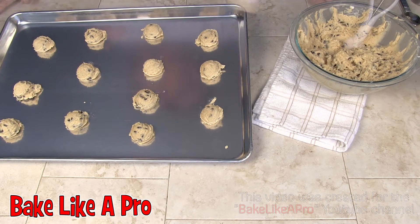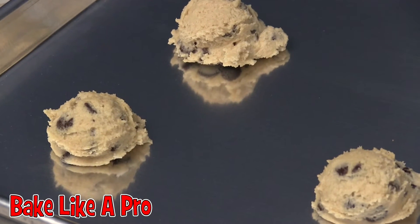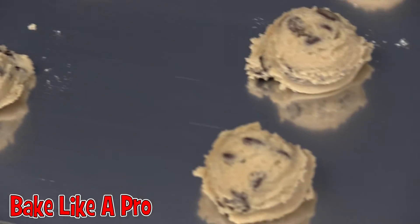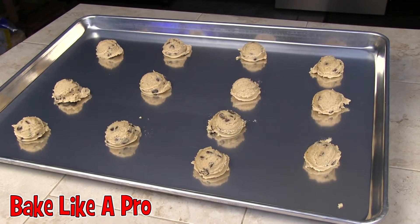There we go. This recipe makes about four dozen cookies depending on how large you make them. I'm going to pop these in the oven at 375 degrees for about 10 to 12 minutes and I'll be back with the finished product. Let me just zoom in a little bit and show you the product just before it goes into the oven.